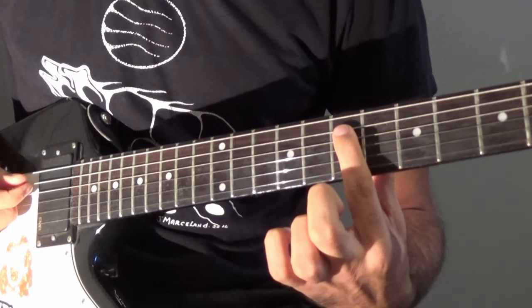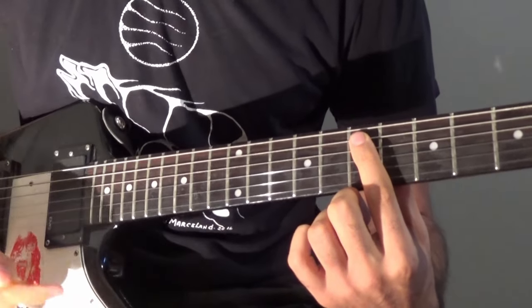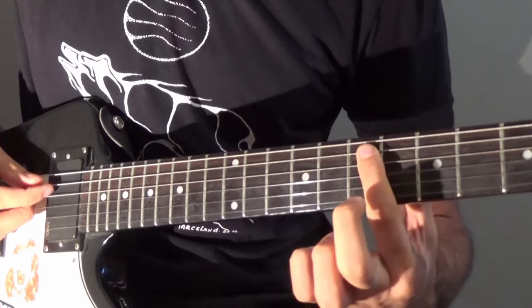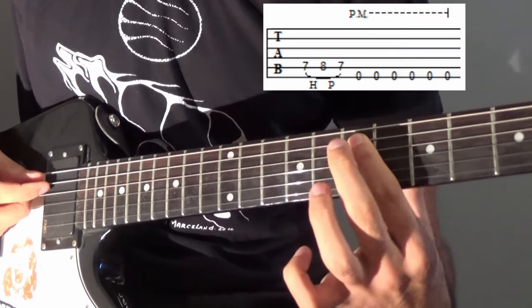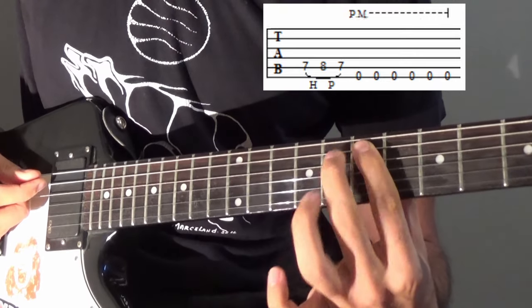We're starting here at the 7th fret on the A string. Make sure your guitar is tuned down to E-flat standard for this, just like on the recording. We're going to start by picking a hammer-on-pull-off combination: 7-8-7. Pick once, then a quick hammer-on to a pull-off.